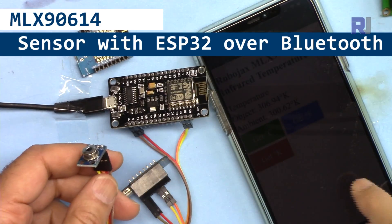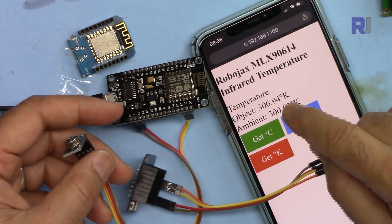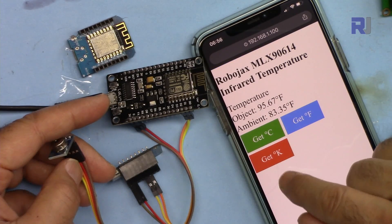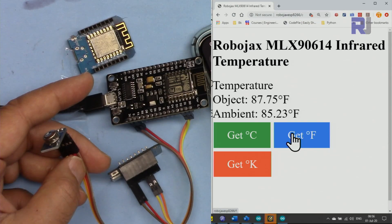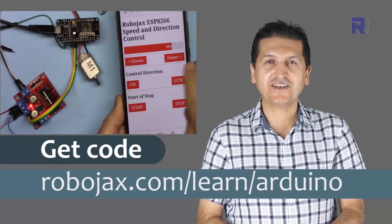Welcome to the ESP8266 D1 mini NodeMCU tutorial from Robojax. My name is Ahmad Shamshiri. In this tutorial we're going to see how we can use the MLX90614 contactless infrared temperature sensor to measure temperature over Wi-Fi with NodeMCU or D1 mini. You can get the code by clicking the link below the video in the description, which will take you to robojax.com/learn/Arduino.